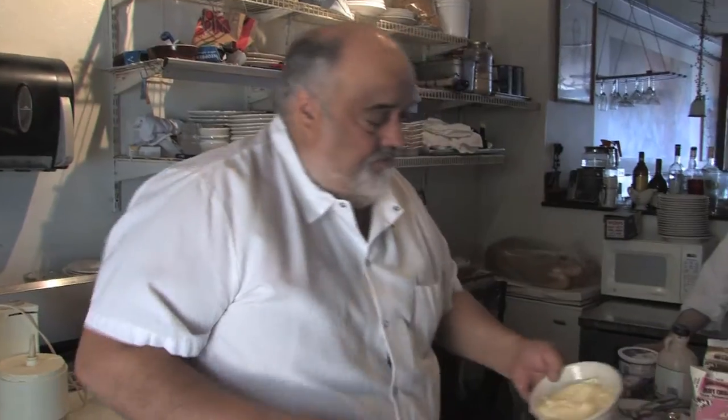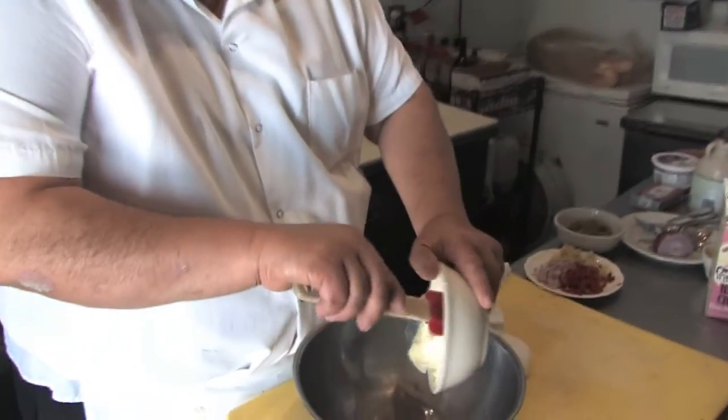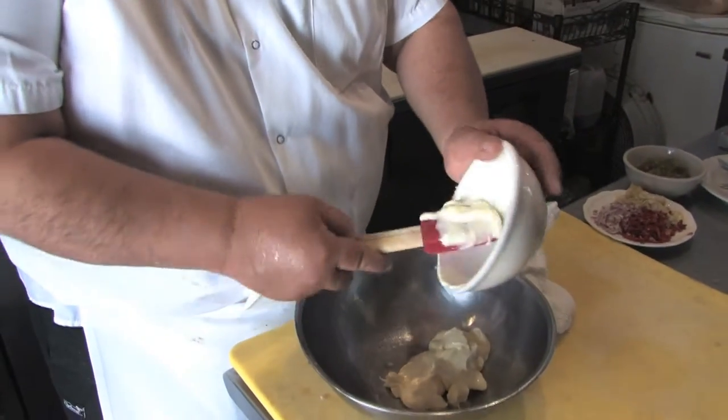Artichoke sun-dried tomato remoulade. Actually, it's going to be a cross remoulade tartar sauce.